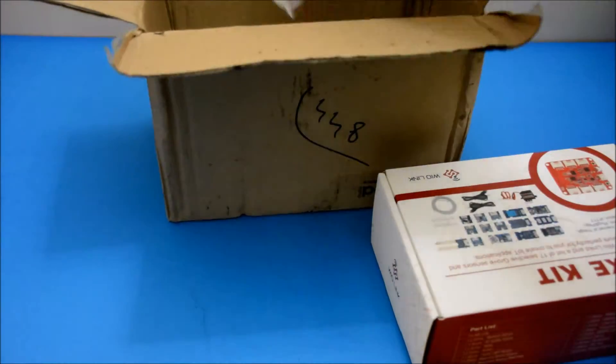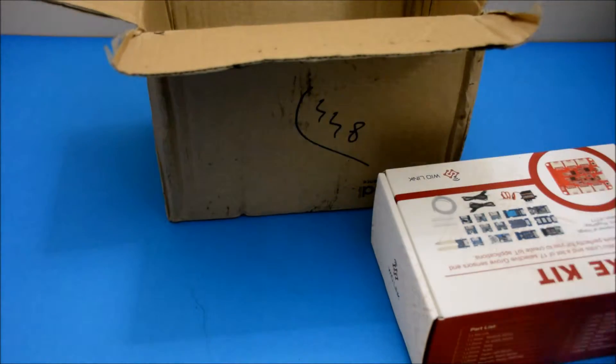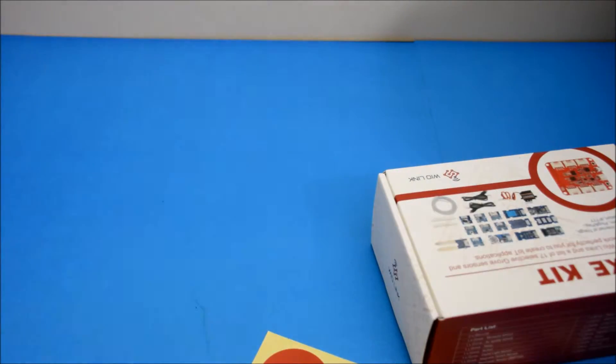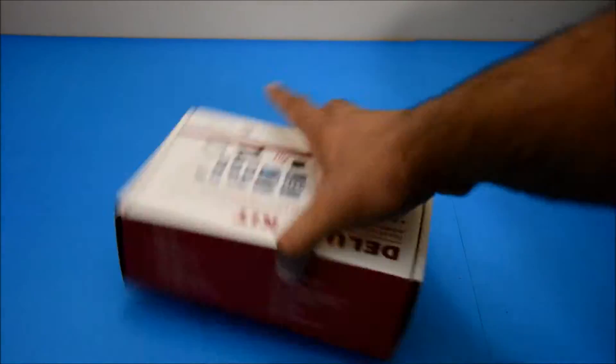Now you can enjoy the rest of this unboxing video and overview. Let us know if you have any questions and thanks in advance for watching — please thumbs up, comment and subscribe.